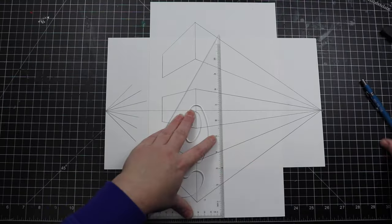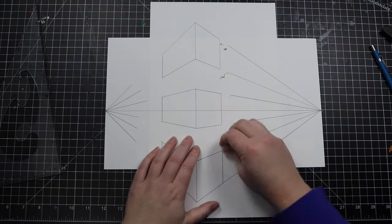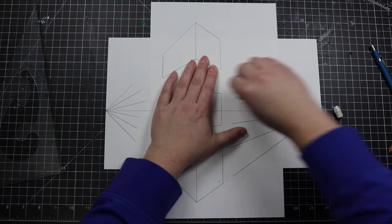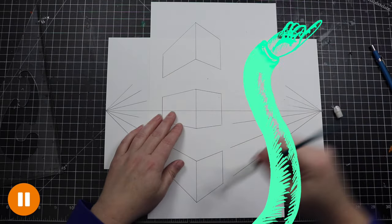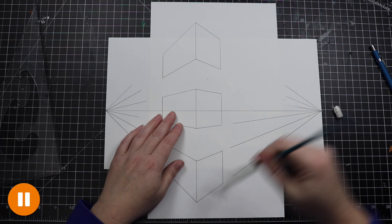This video is a draw-along where I will walk you through each drawing step one at a time. When I'm talking, make sure that you're paying attention to what I'm doing so you don't miss a step. When you see this golden pause button on the bottom of your screen, you'll know that it's safe to look away and try it for yourself.